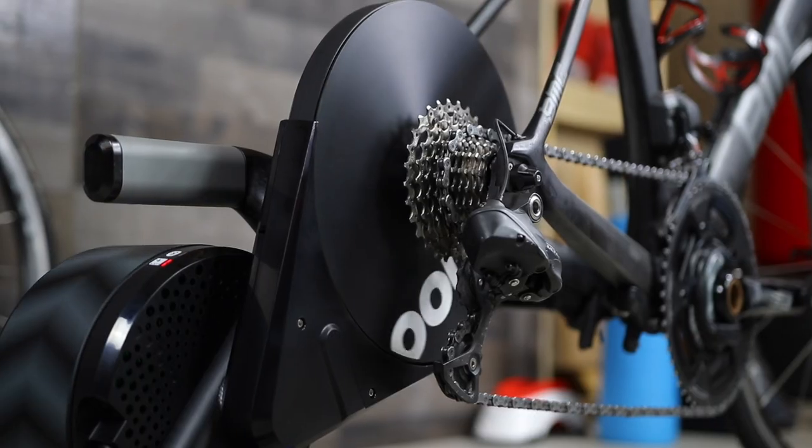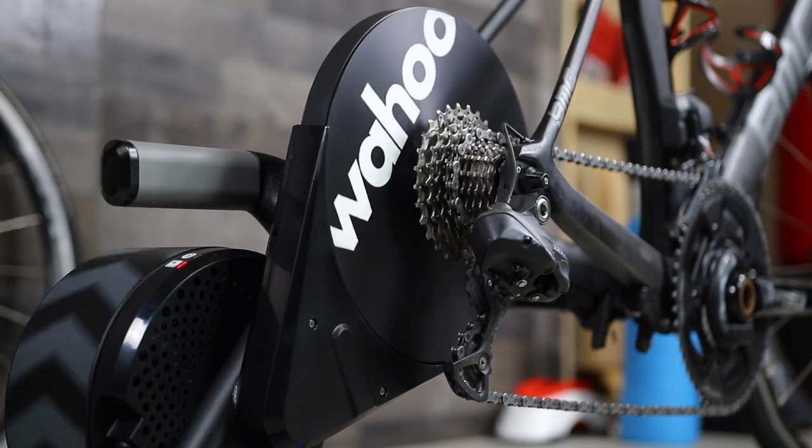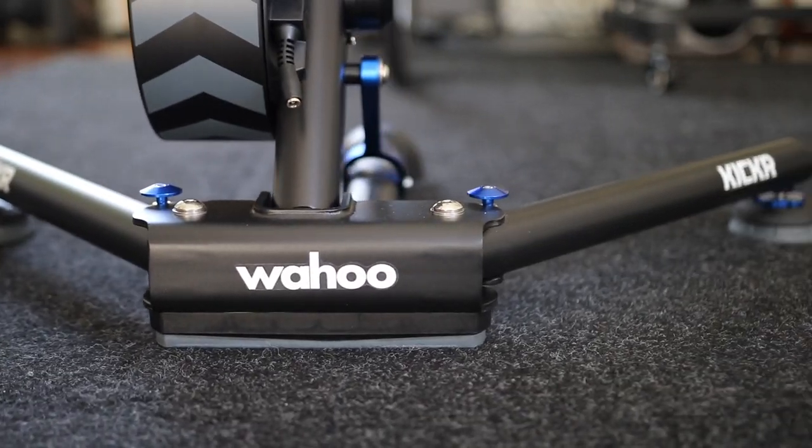Wahoo has been making small improvements to the KICKR, making it slightly better every year without making big and drastic changes. The new KICKR is more accurate, calibration free, and comes with new AXIS feet.